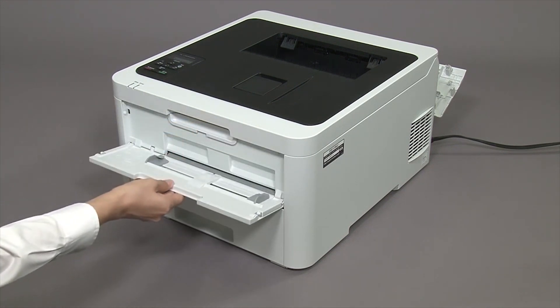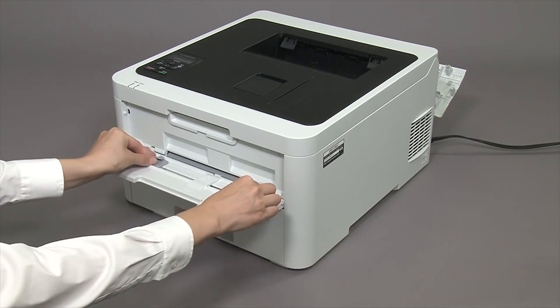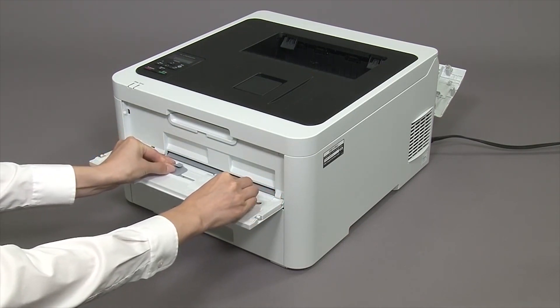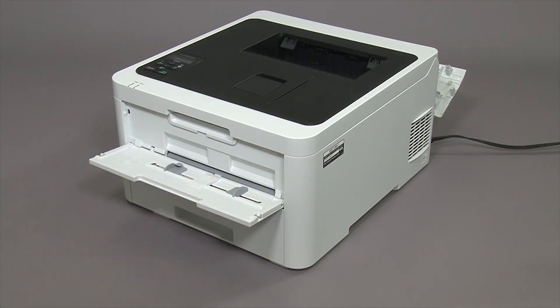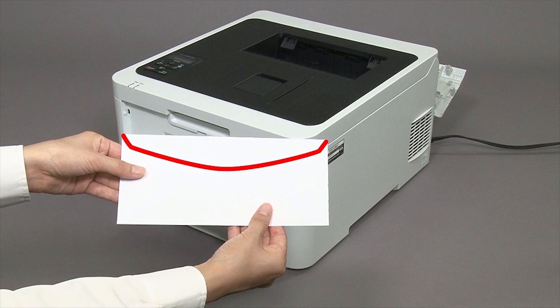On the front of the machine, open the manual feed slot cover. Slide the paper guides to match the width of the envelope. Put the envelopes in the MP tray with the printing surface face-up.